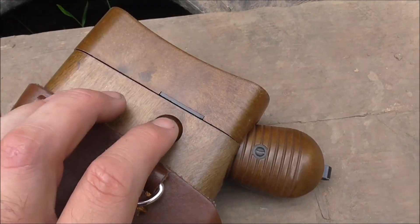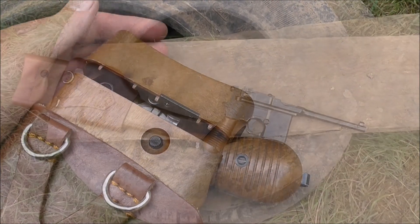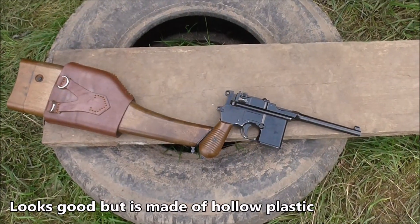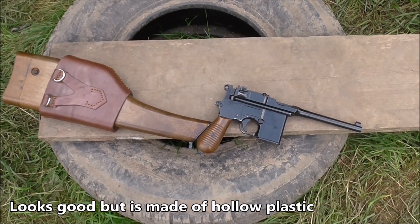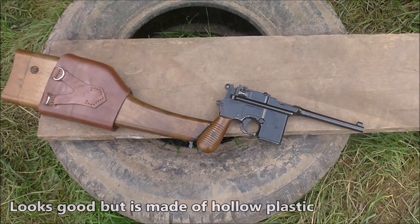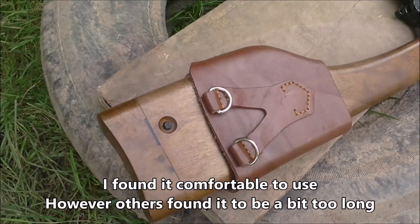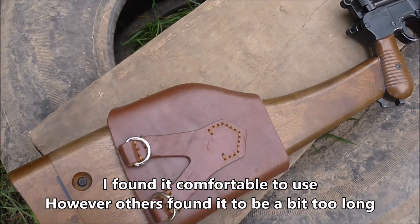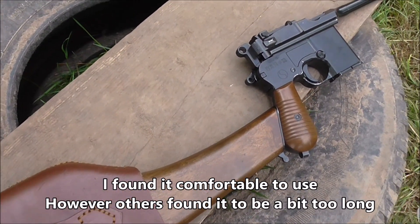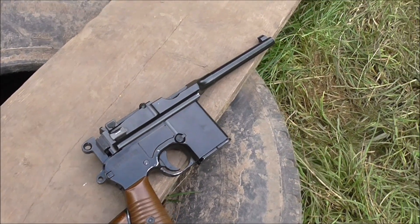It's a push button release system, just don't expect to be quick drawing the thing. The stock looks the works, but unfortunately it's made out of hollow plastic and has rather interesting acoustic properties to say the least. I found it comfortable to use though. However, I'm 6 foot 6 with orangutan arms, and a lot of the shorter chaps who were having a go found that it was rather lacking in the ergonomics department — they felt kind of stretched trying to hold it to the shoulder.